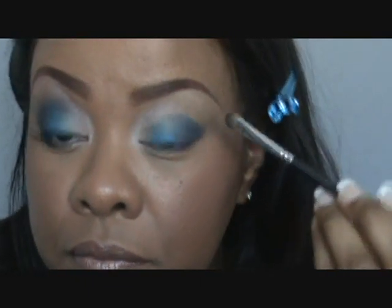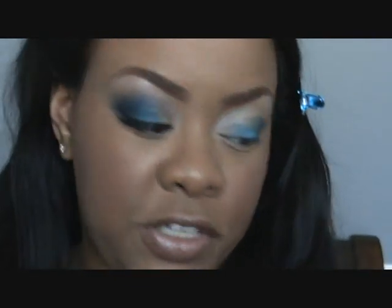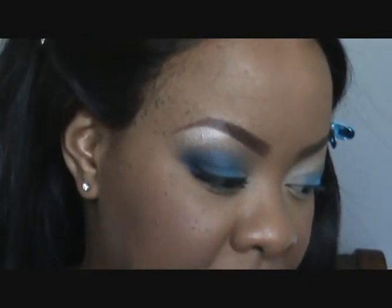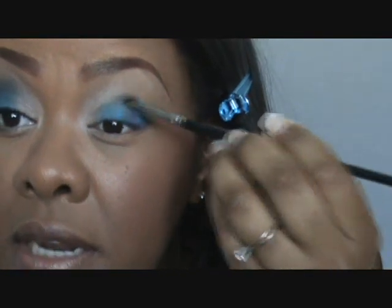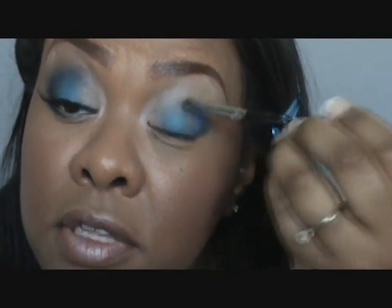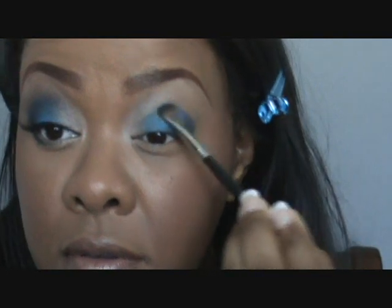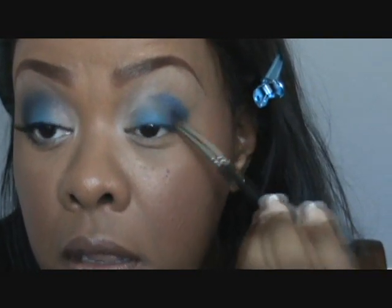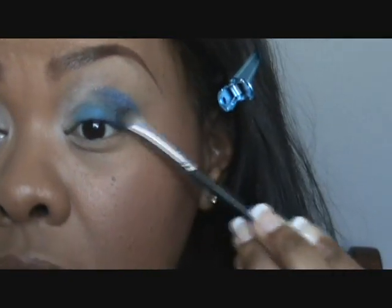I can work better with this darker blue on my crease versus the Electric Eel — it's just a little too much for me. I'm going to a wedding today, my co-worker and my old boss are getting married, so I didn't want to go too heavy on the blue. It's a little dramatic for a wedding, but it's summer, so I'm just packing that blue on.